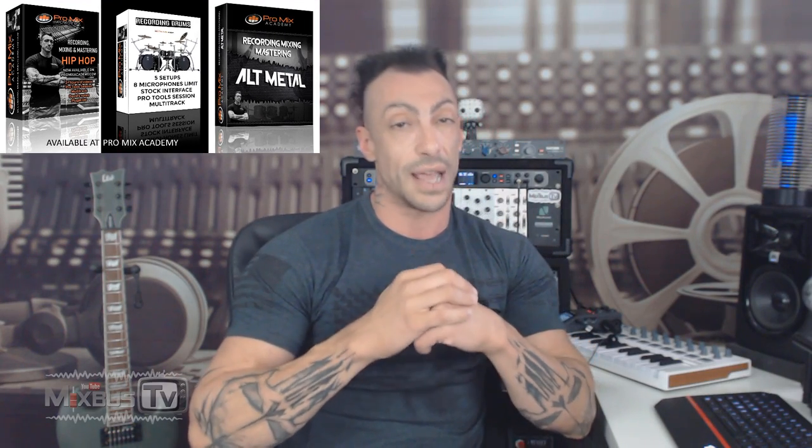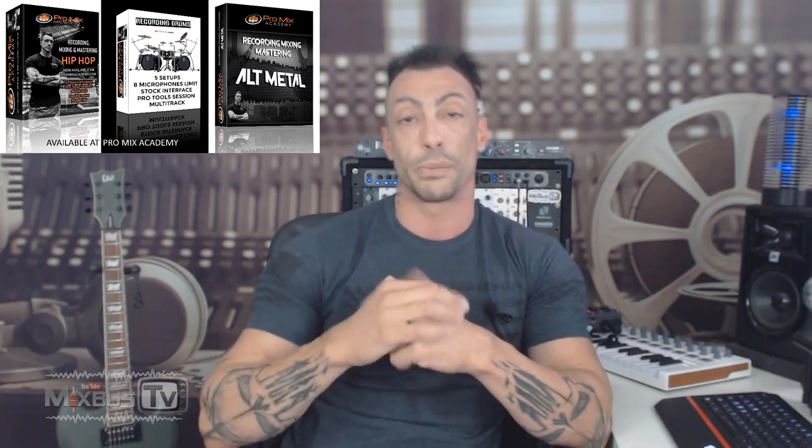Before we start, check the info box down below for my mixing courses, great discounts and deals on plugins. And if you want to support the channel, we have t-shirts down there, grab one.